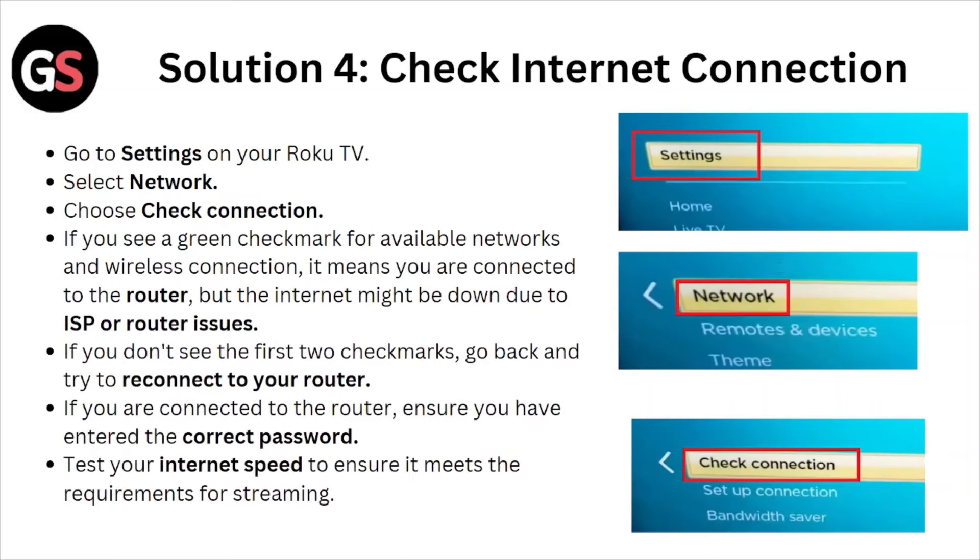Solution number four is check the internet connection. Go to Settings on your Roku TV, select Network, and choose Check Connection. If you see a green check mark for the available network but the wireless connection shows an issue, it means you are connected to the router but the internet might be down due to ISP or router issues. If you don't see the first two check marks, go back and try to reconnect to your router. If you are connected, ensure you have entered the correct password and test your internet speed to ensure it meets the requirement for streaming.